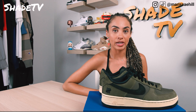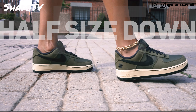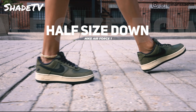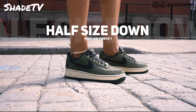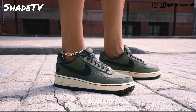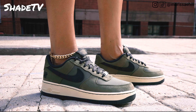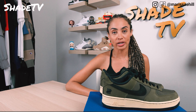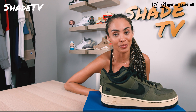So let's talk about size and fit. On Air Force One specifically, I like to size down — I do feel like they run on the larger side. This time I went with a men's size 7, which is a women's size 8.5, and these fit me perfectly. I do have narrow high-arch feet, so for those of you with wide flat feet, this may differentiate what size works best for you. But I do recommend sizing half a size down when going with the Air Force One silhouette.